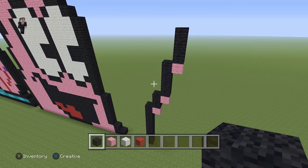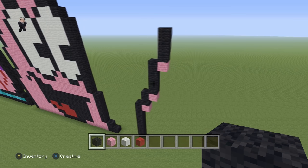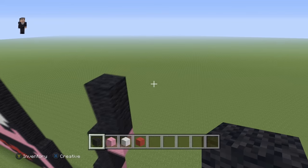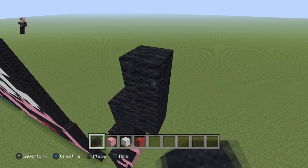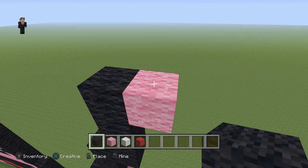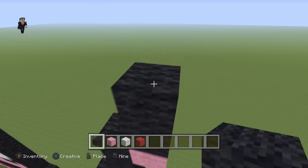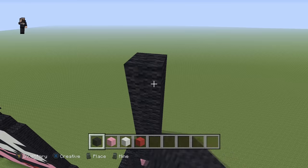Now every so often after we build something, I'm going to be taking a step back to give you an opportunity to hit pause in case you need a little extra time. Feel free to stop the video whenever you need to. Right next to this black, we're going to go up by four, then a pink wool with six black wools going up.